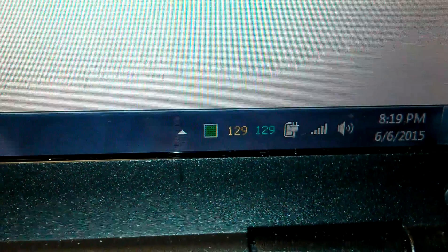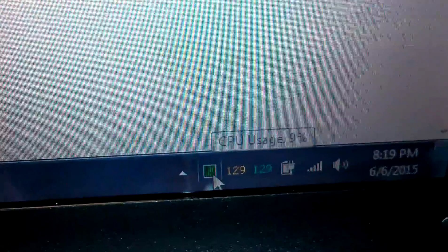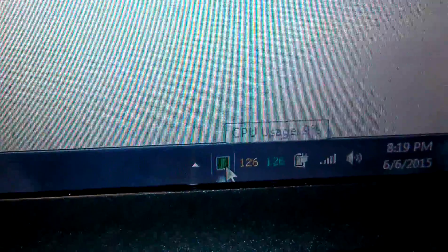Let me open this up and show you the temperatures. Luckily Core Temp works on this computer. Even at idle, as you can see in Task Manager, the CPU usage is very low — but it's still quite hot. The fans definitely help a lot.